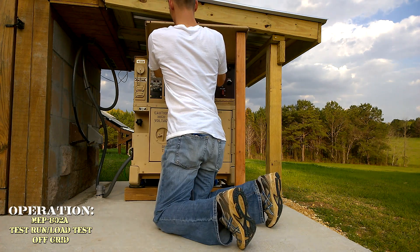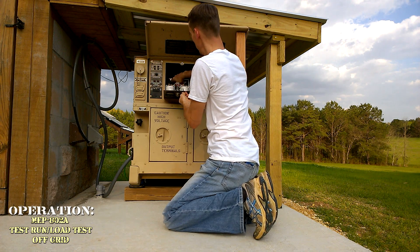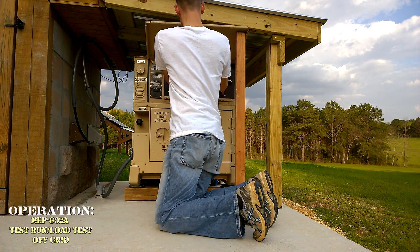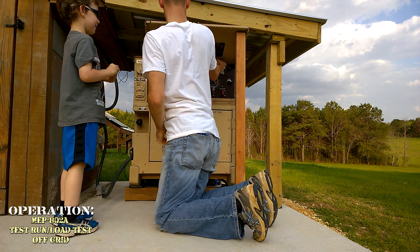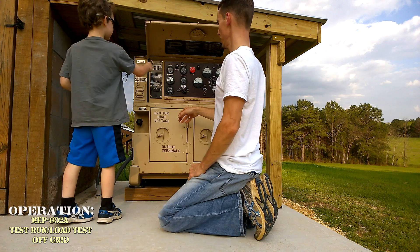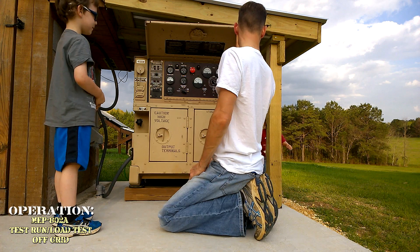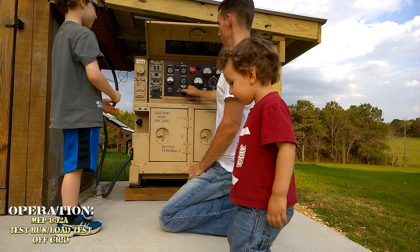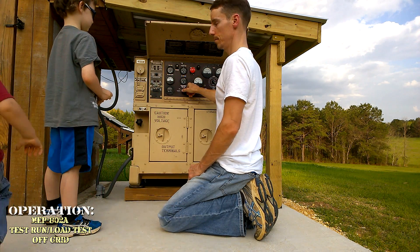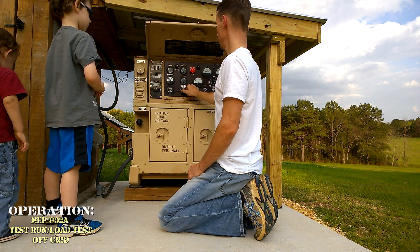Looking inside here, we have a 30 amp breaker and a 20 amp breaker. That energizes this whole panel. We'll crank it up, let it warm up for about 5 minutes and get it transferred over.